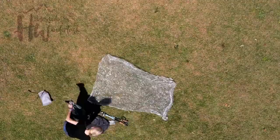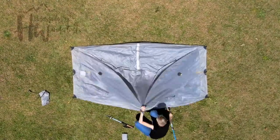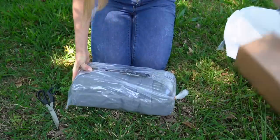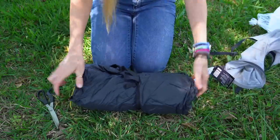Hey y'all, Dixie here. Today I want to introduce you to a tent I'll be testing out in the near future, and that's the Landshan 2 Pro. I decided to test it out because this is probably the most requested piece of gear I've ever gotten on the channel, and since I haven't tested out a ton of budget gear I'm still trying to get more of that under my belt.